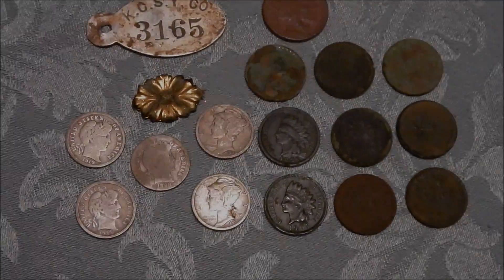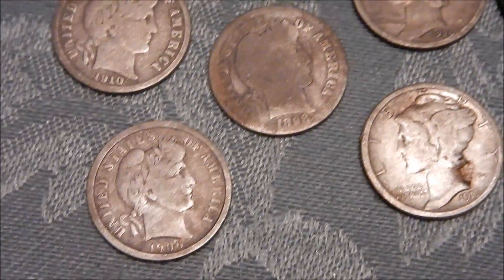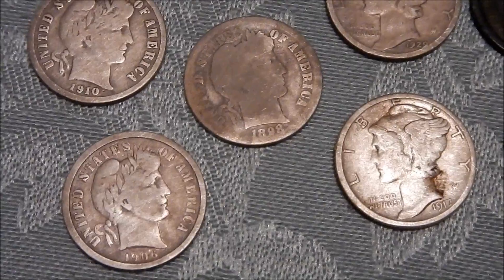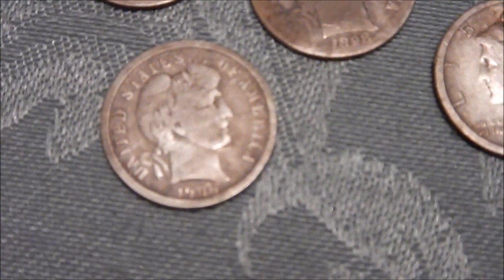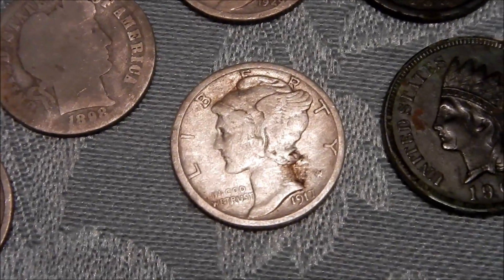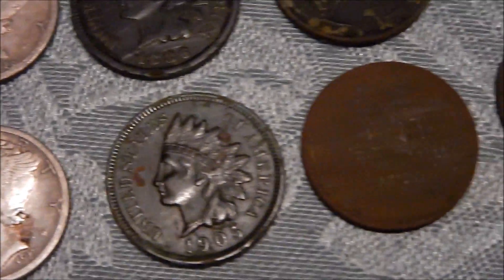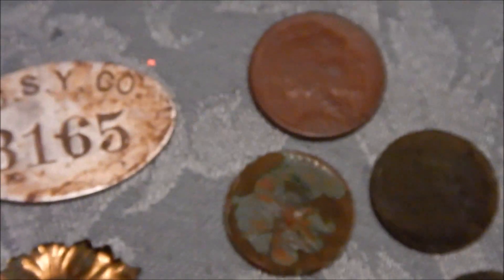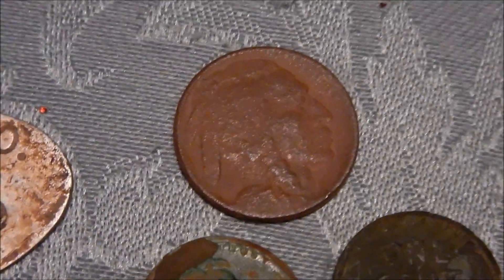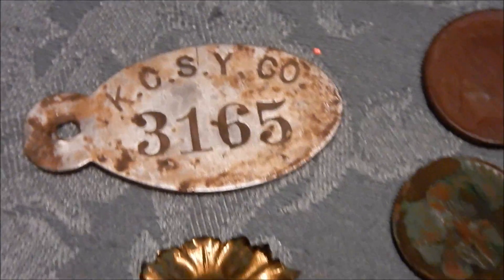Thanks for watching. This is what I ended up with after the hunt. Three Barbers: 1800-something, 1906, 1910, and 1898. A couple of mercs: 1917 and 1929. Also 1886 and 1905. Bunch of wheats in various states of deterioration. Buffalo nickel — couldn't get a date on it. A couple more mercs: 1917 and 1936. Kansas City Stockyard Company tag — nothing on the back, just aluminum.